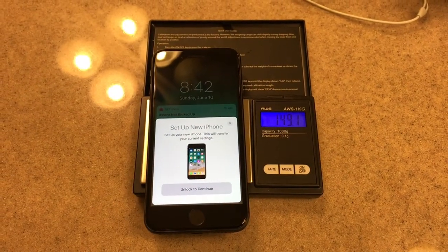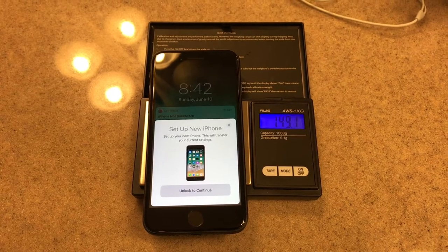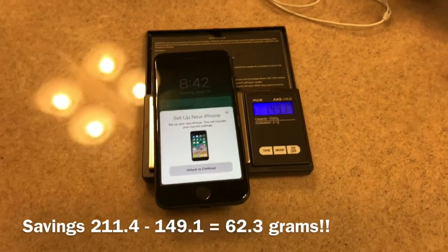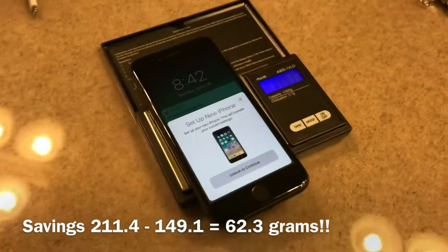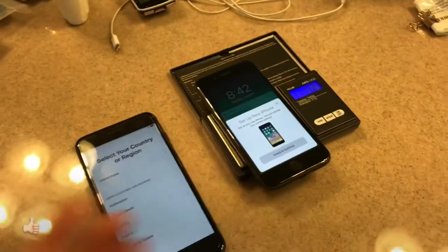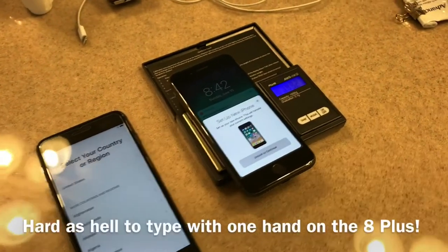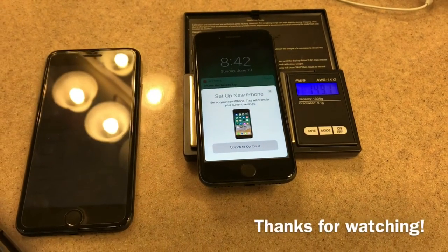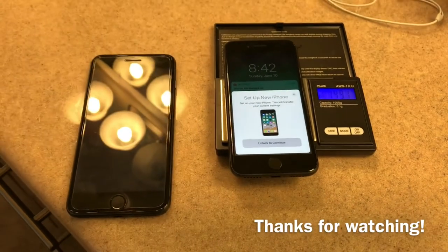149.1 for the iPhone 8. That's a 62 gram weight savings — that is awesome. My father-in-law wanted to trade, so it didn't cost me anything and saves 61 or 62 grams. I'll do the math. Alright guys, see ya.